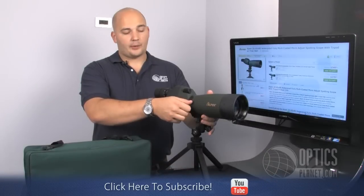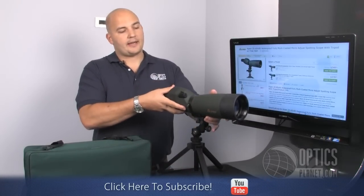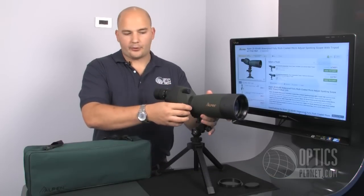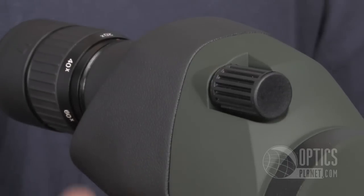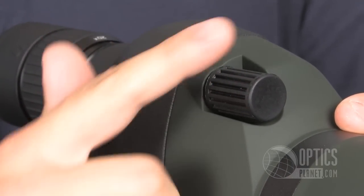It has an adjustable collar here as well, so I can loosen up the collar and turn the spotting scope left to right to try and get a better angle while looking through the eyepiece. As with every spotting scope, you also have your focus adjustments — once you get your object in field of view, adjust away.